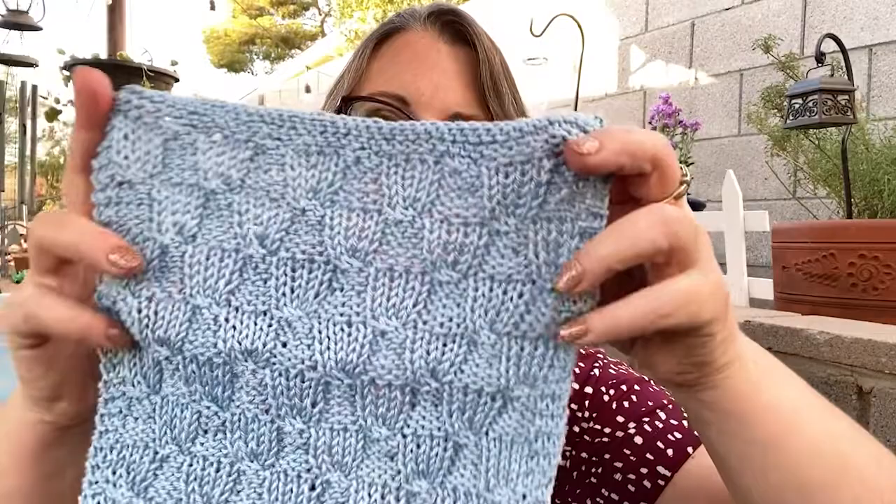Hi guys, it's Stacey with Handmade by Stacey J. Today I'm coming at you with a new dishcloth pattern. This is the Bluebells dishcloth.